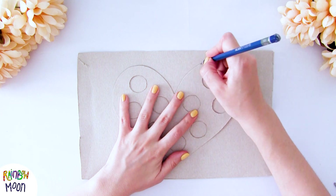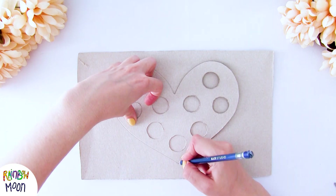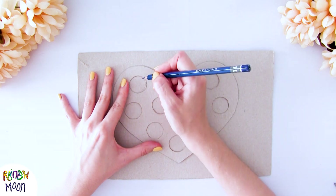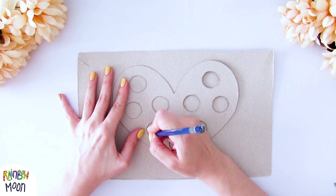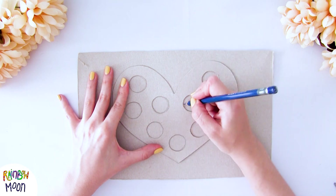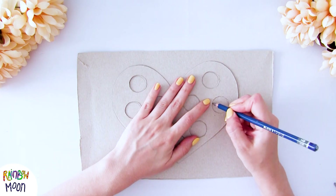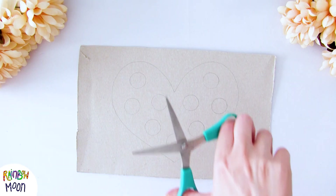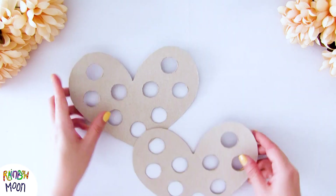When we have one done, we do the same on the other cardboard. To make them exactly the same, we use the one we've already cut as a template and trace it on the other cardboard. Sometimes you ask us what size of circles to make — we always use a small roll of tape because it's the perfect size. We cut it out and when we have both pieces, we add a touch of color by painting them red.